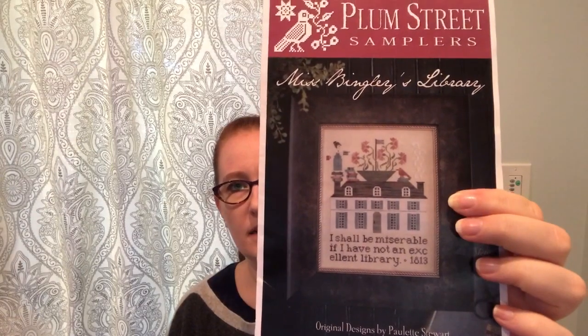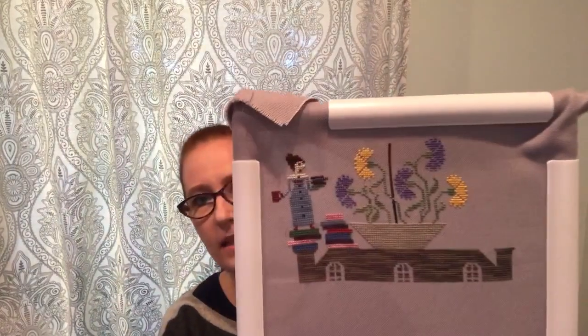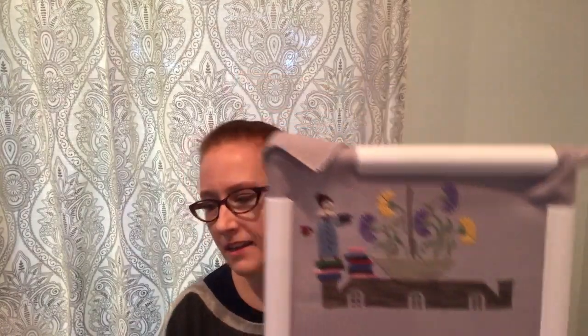I did a weekend away over the long weekend and ended up taking an older piece that I haven't worked on — it's been in a couple of my really early videos. This is Miss Bingley's Library from Plum Street. It says at the bottom, 'I shall be miserable if I have not an excellent library.' I don't have a picture of what it looked like last time, but here's what it looks like now. I also have a friend joining me today — this is Annabelle.